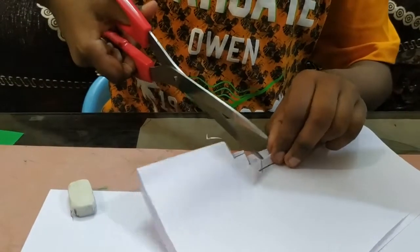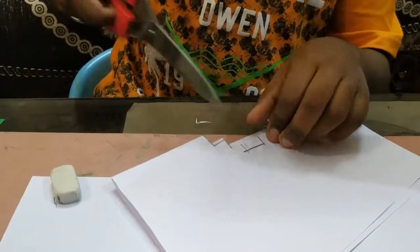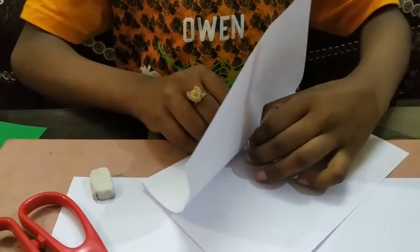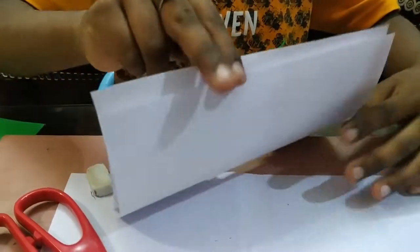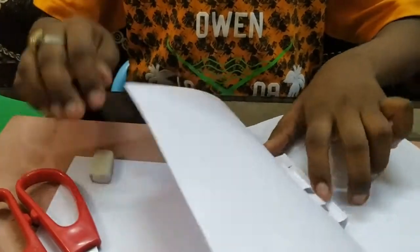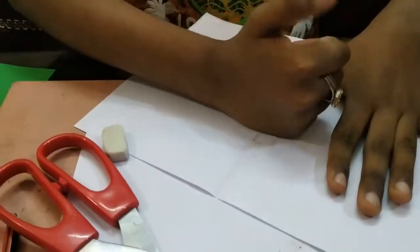Now I will fold this in the middle. When I open it, you will get 3D steps. Now I will open the sheet and press the steps.